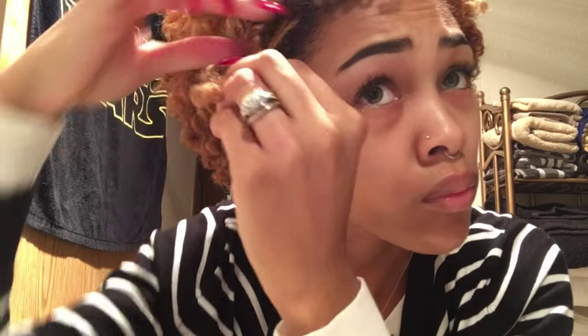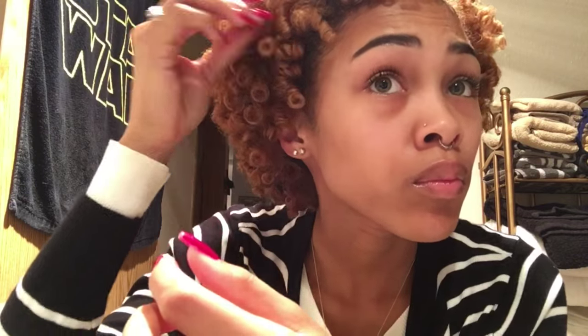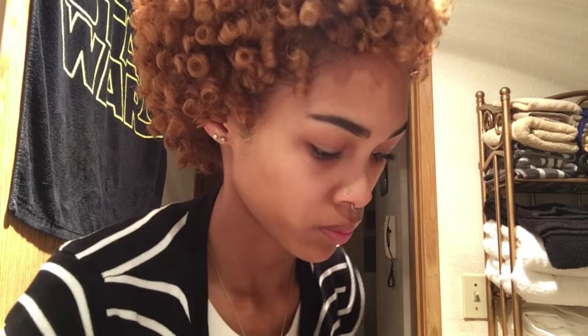If you happen to have curls that are a bit frizzy or out of place, just go ahead and twirl them around your finger and you will get a perfect curl again. Once I'm done completely fluffing out my hair, I take my Eco Styler gel and just apply it to my edges on both sides, just to give my hair a nice, neat finish.